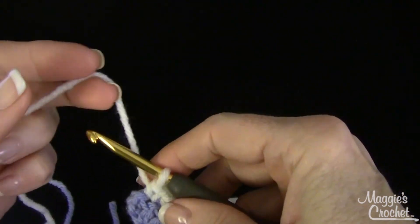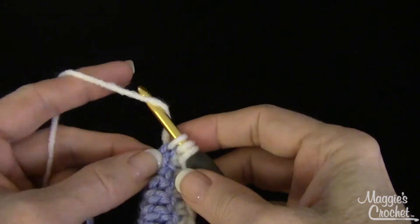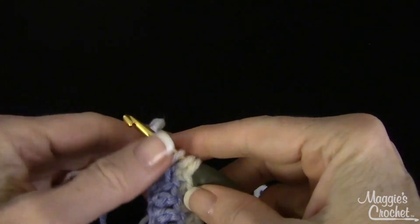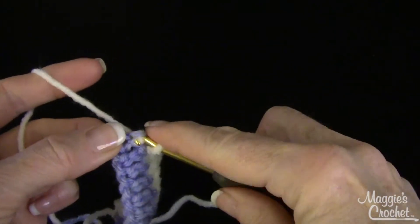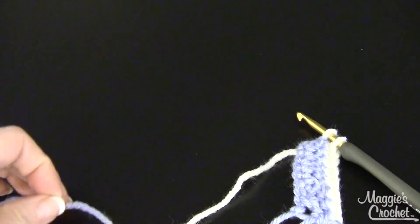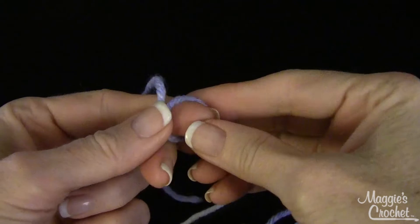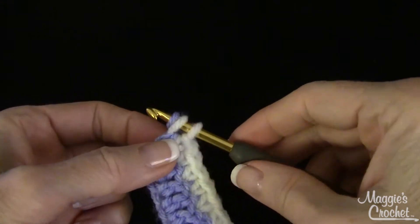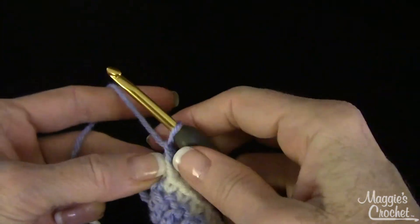If it was a half double crochet, you would yarn over, pull through, yarn over, and normally you'd pull through all three — but that last step needs to have the new color or new skein of yarn on it. For the single crochet, you would cut the old yarn, make a slip knot with the new color or new skein, put that on your hook, bring it through, and just leave that end hanging. Then continue on.